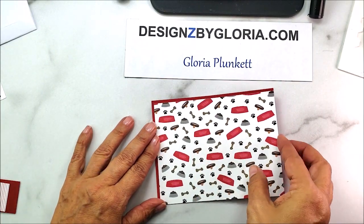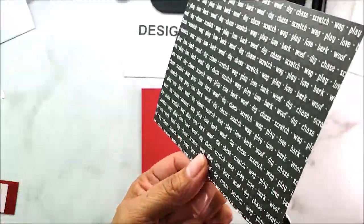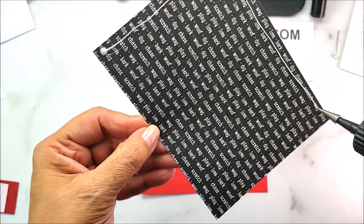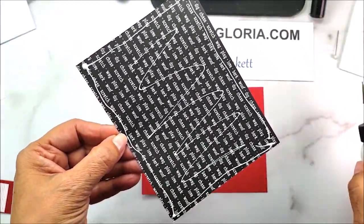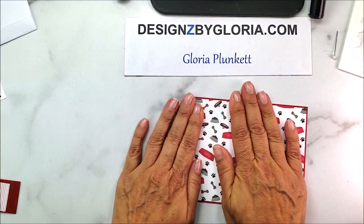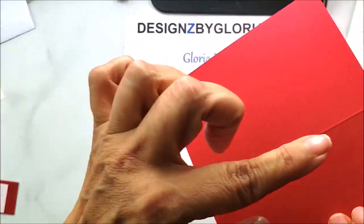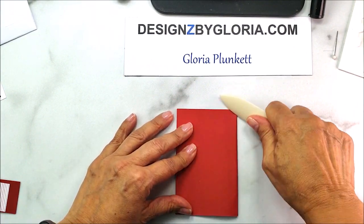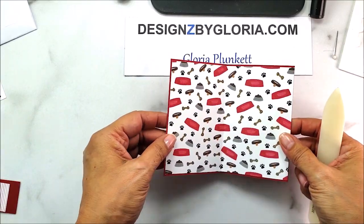I've already got everything pre-cut, so we're going to start with the card base. I'm going to adhere the designer series paper on top — I haven't scored it yet so I can use my bone folder and make them both match. I'm using my multi-purpose liquid glue in a fine-tip bottle. I center the DSP on the cardstock, then fold and crease it so I don't have to worry about scoring it separately.